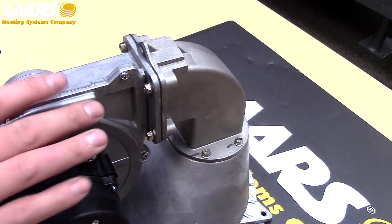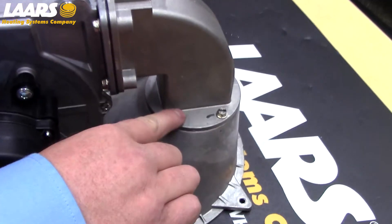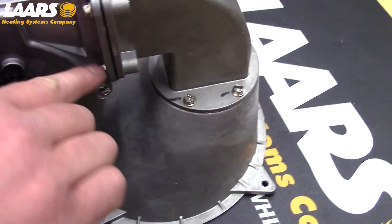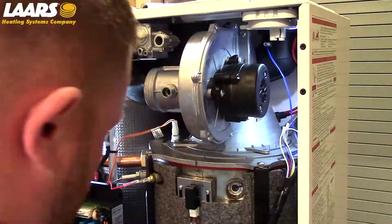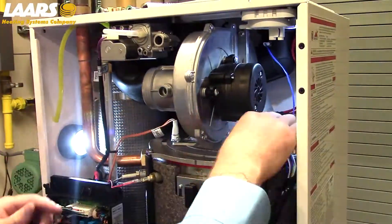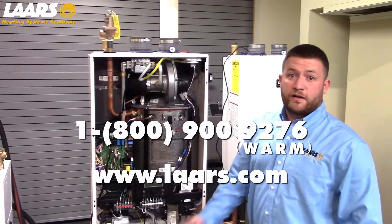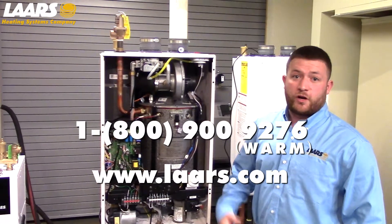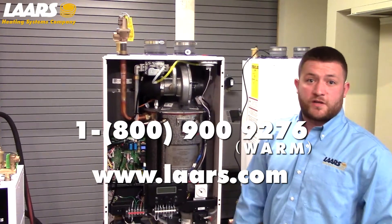During reassembly of the 5/16 screws, it's important not to cross-thread or over-tighten any of the 5/16 screws into the aluminum. Now that you've checked your burner and your heat exchanger and cleaned if necessary, please make sure you check your combustion. If you're not familiar with this process, please watch our combustion setup video.